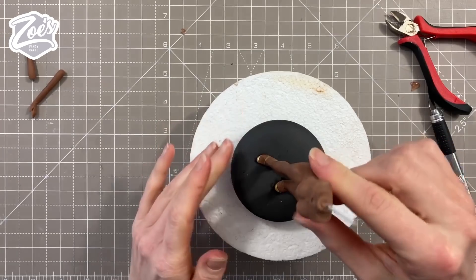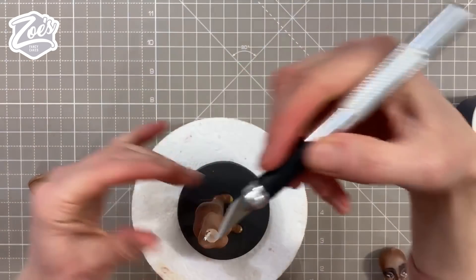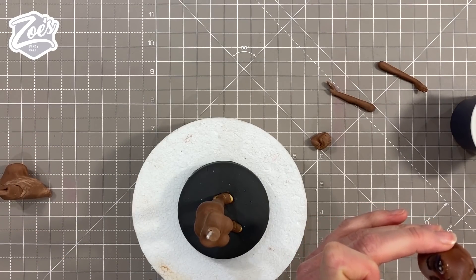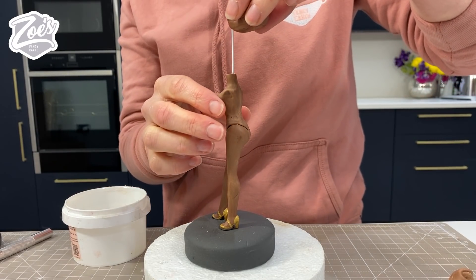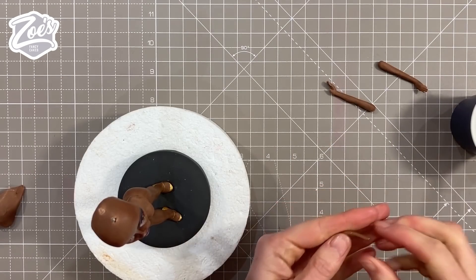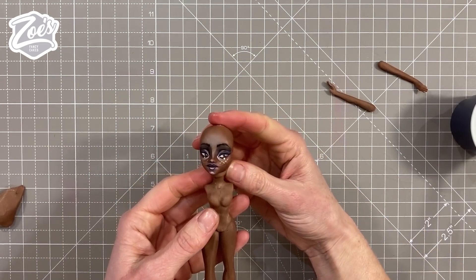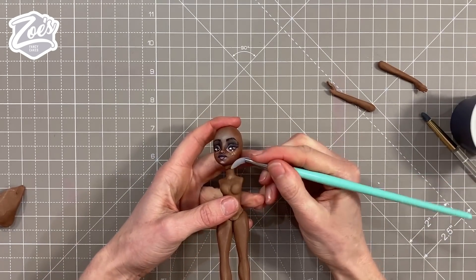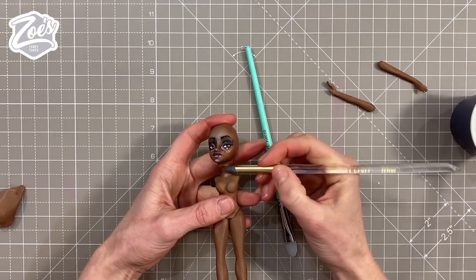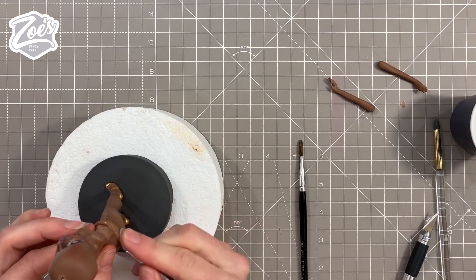I'm trimming a little bit off the top of the neck and inserting the head. Once the head is on, you can fill the crack between the head and the neck with a small piece of paste - just pushing it on there with either edible glue or water. For this I'm just using water and then blending it in with some rubber-ended tools, rubbing up under the jaw and edge of the face and then down onto the neck. I'm going to do the same thing on the joints between the hip and the body - just a small piece of paste, usually smaller than you think it needs to be.